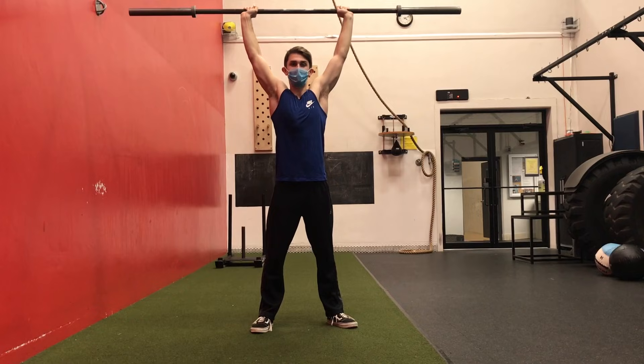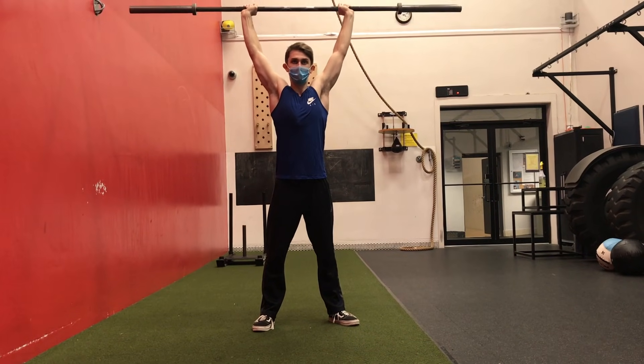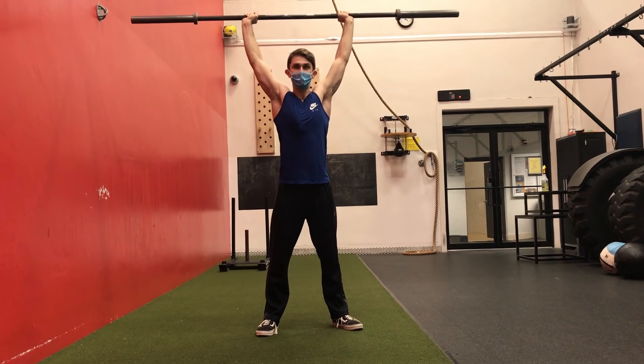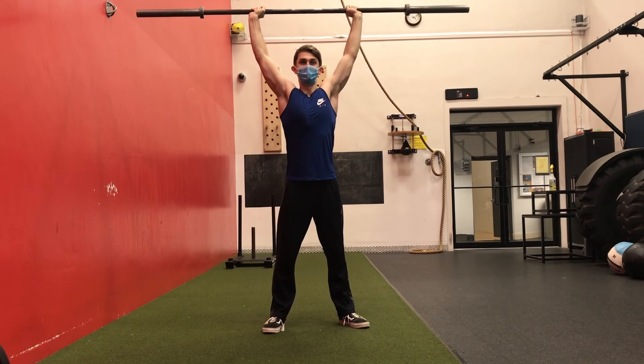This is essentially a handstand, right? Like if you're upside down holding yourself up with your hands, your shoulders are what are being worked. So holding the bar like this is a great way to build shoulder strength — and it's really exhausting.